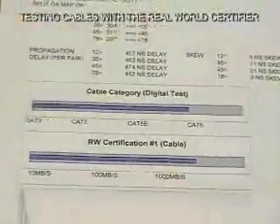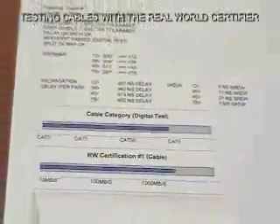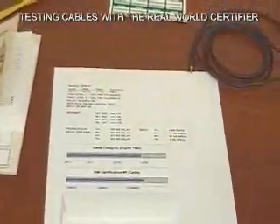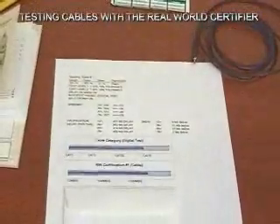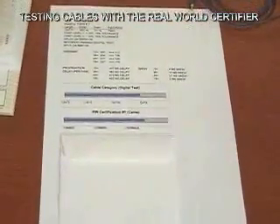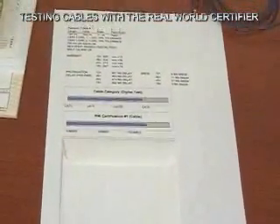This would have been stored in your tester. You get back to your office, import it into Excel, and print out a spreadsheet — one spreadsheet per cable. Now instead of storing this like most people would and moving on to the next cable, let's continue on with this test right into level two.